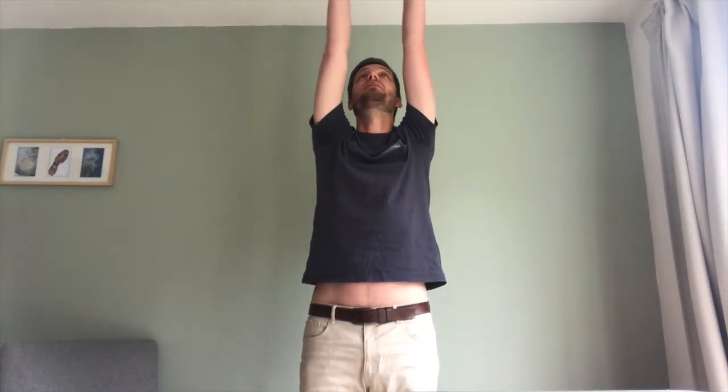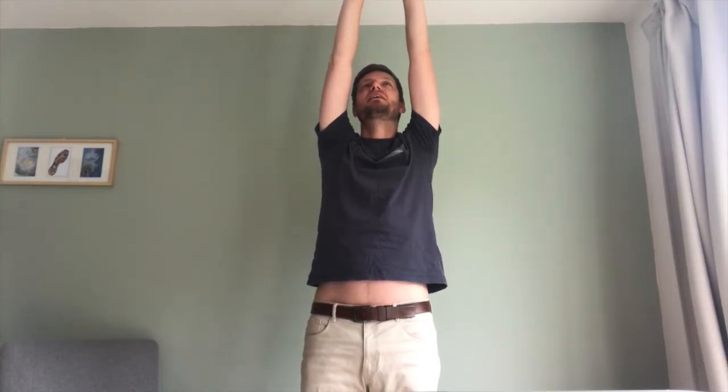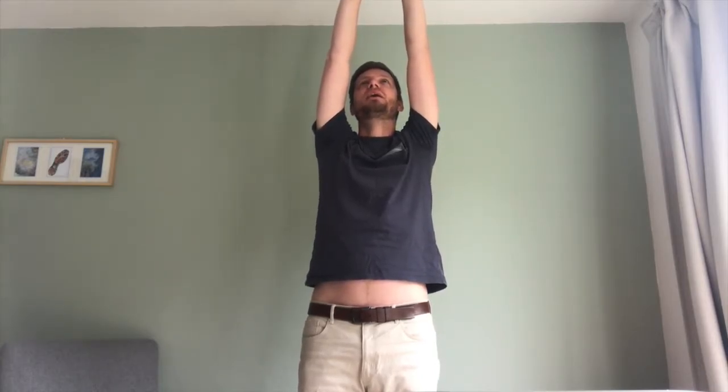We simply start by standing as upright as we possibly can, feeling our connection points in the floor, and then taking a big stretch up into the air, reaching as high as we feel able to. Maybe imagining that we're reaching up for a really high shelf, or trying to touch the ceiling in the room that we're in.